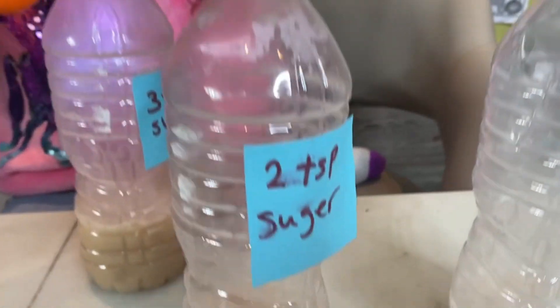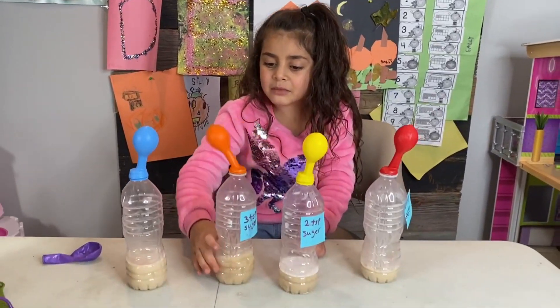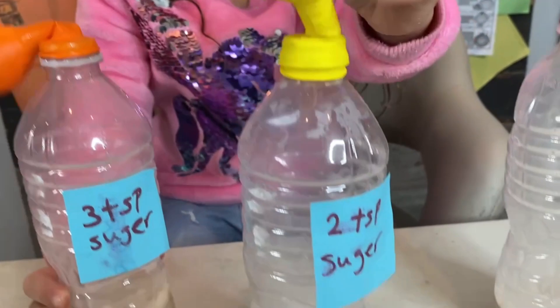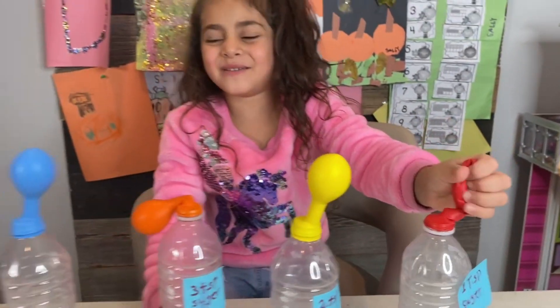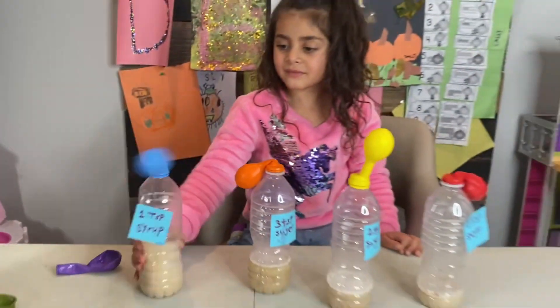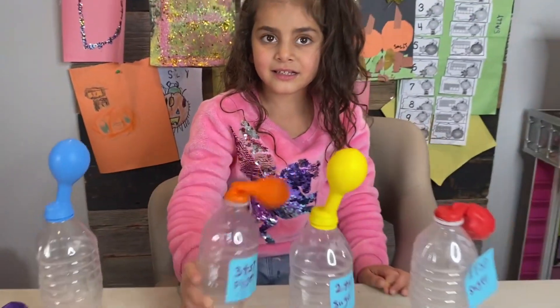Is this one soft? Yeah, this one is soft. This one is harder, right? Because there's two tablespoons. Look guys, it's working. Can you feel it? This is hard — this is hard because it's three tablespoons of sugar. Two tablespoons of sugar — this is heavy too. And this one, it's one tablespoon — it's softer, right? Look at the syrup — it's working. That was so much fun.